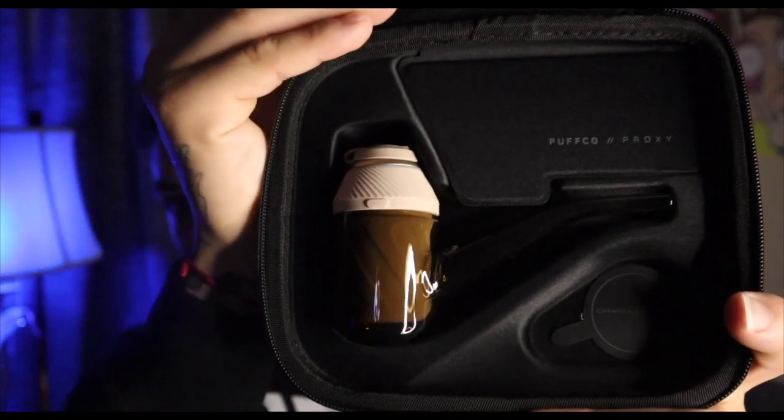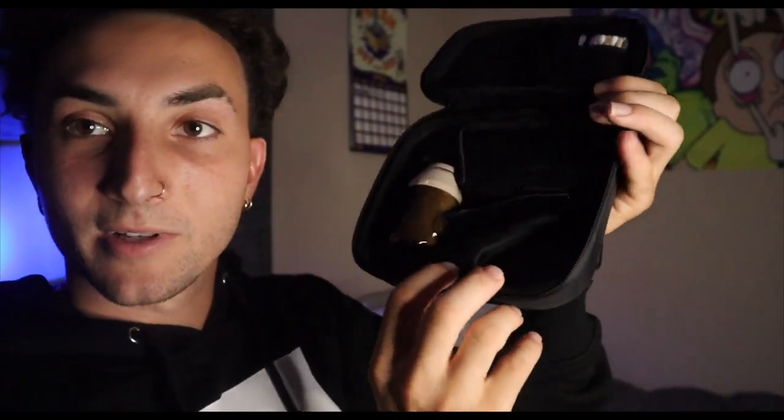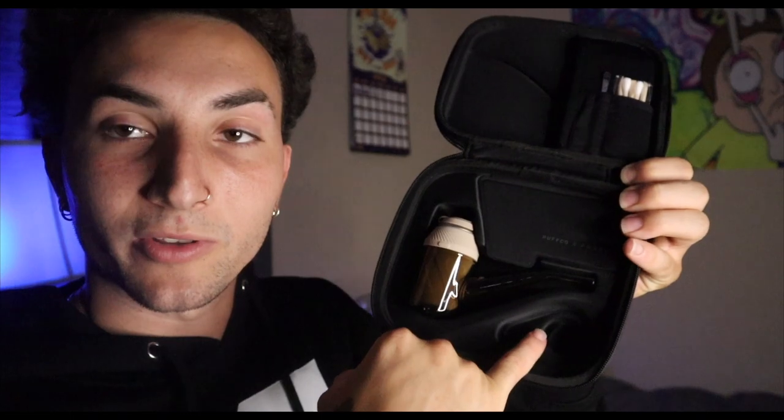The colors on this thing — that tan is fire. Down here in the bottom right is chamber storage, so if you have another 3D chamber you can throw that in there, but I think I'm going to use that to store some hash or rosin. There's a little flap here — that's where your charger goes, and there's also a little stash pocket, which is even better. You can hold your charger and your rosin in there.